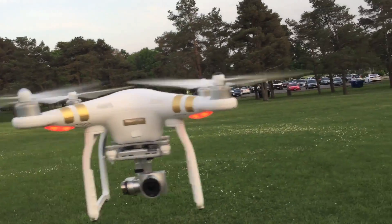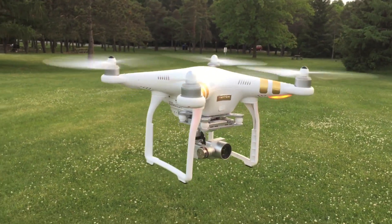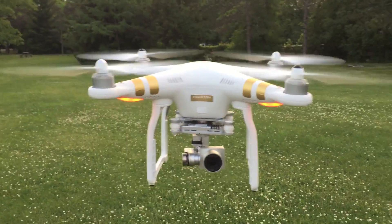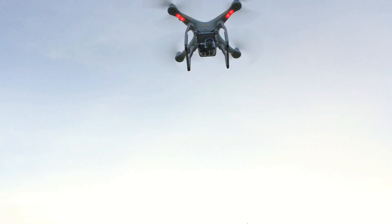I like the precision of the controls — they've made it easy to learn how to maneuver and handle the drone, as you can see here from the footage. It turns pretty swiftly, it's got a lot of stability in it, which I thought was great compared to some of the others on the market.